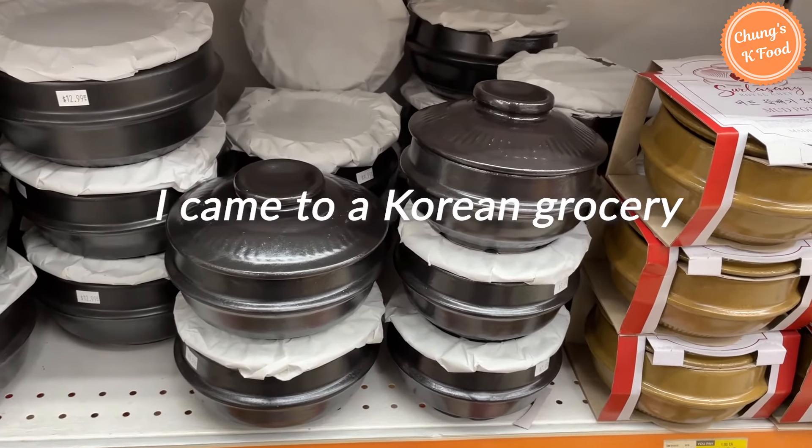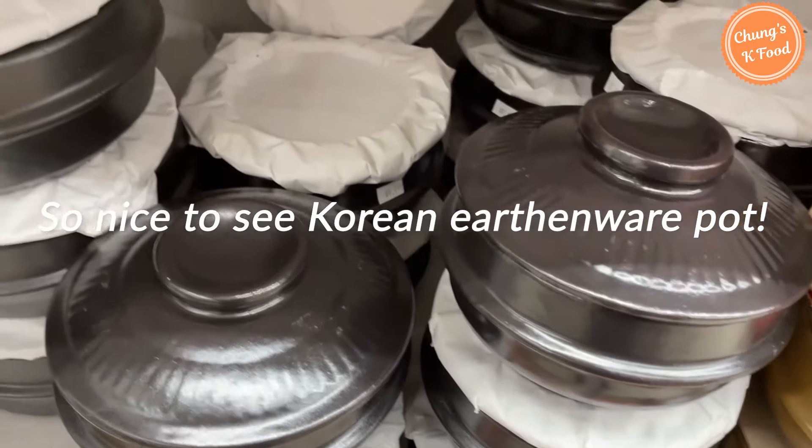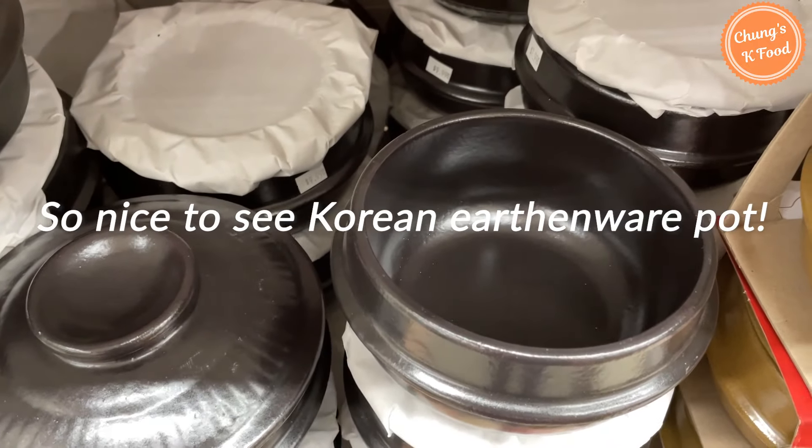Hello, everyone. I came to a Korean Mart near my house today. It was nice to see the tukbegi earthenware pot that Koreans use often.